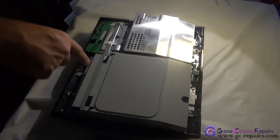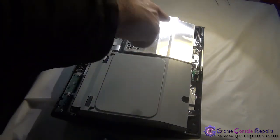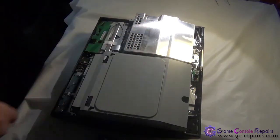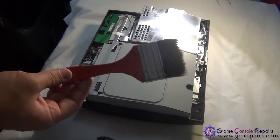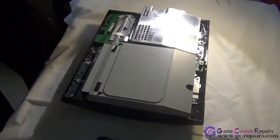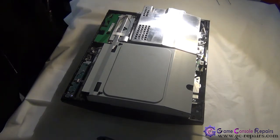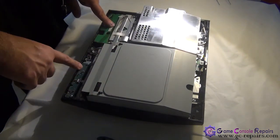At this stage, if there's a lot of dust, best is to grab your dust cleaning brushes and clean up all the dust as much as you can. Next, we'll be removing the power supply, Blu-ray drive, memory card unit, and power access switchboard.